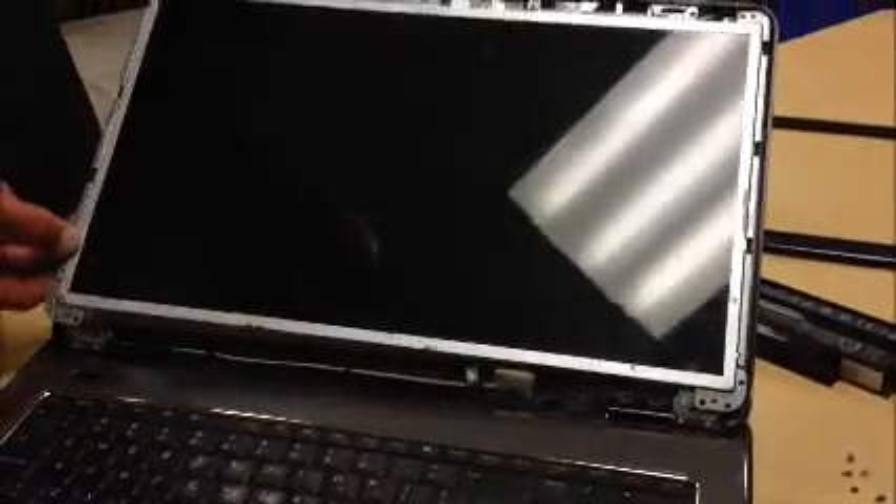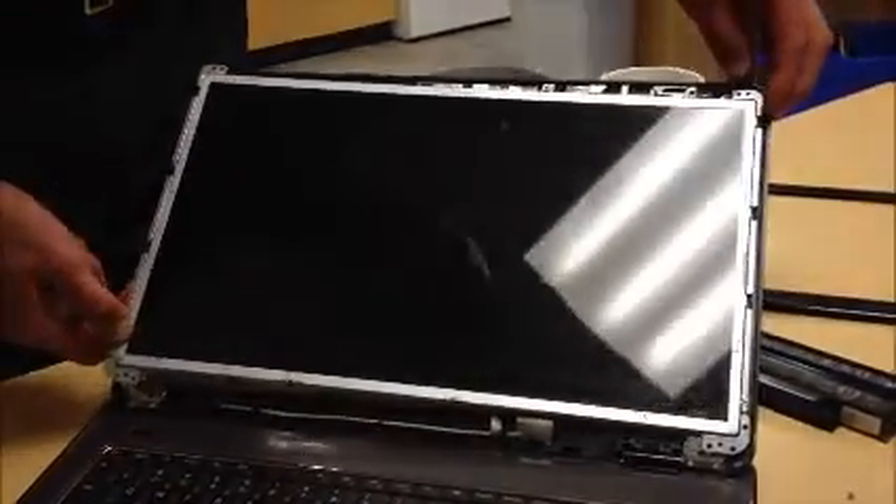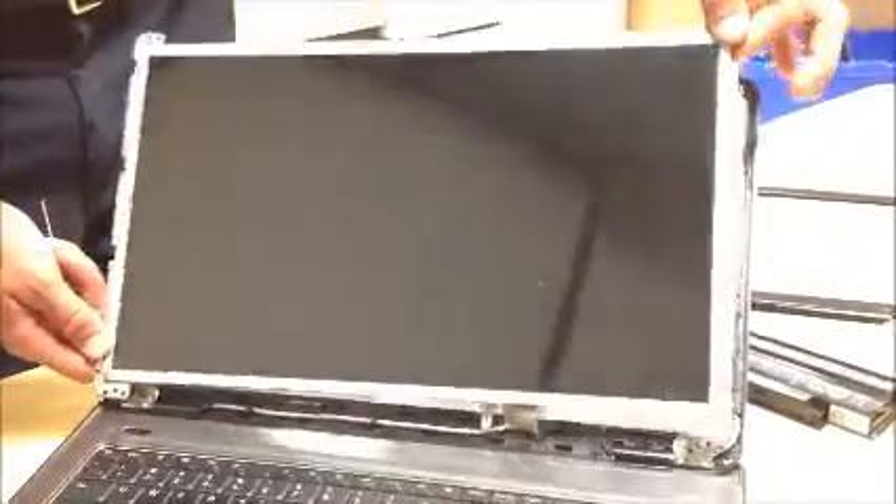Alright, so that's done. It looks like the screen just kind of pops out, just like that. And it looks as though there's something on the back of the board holding that on.